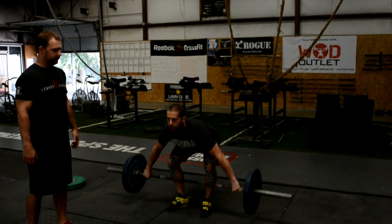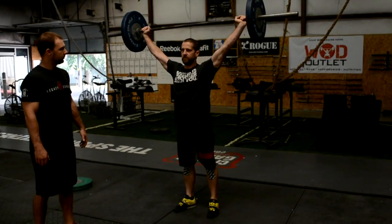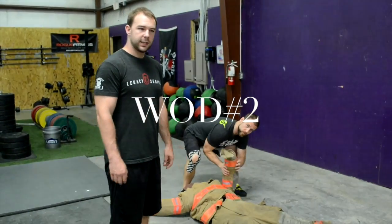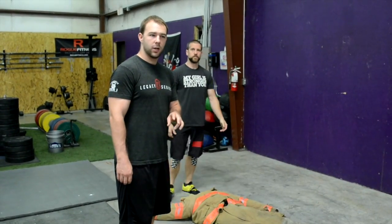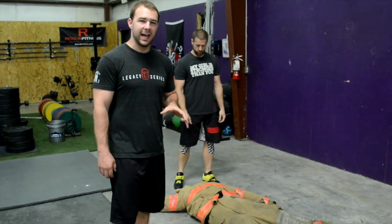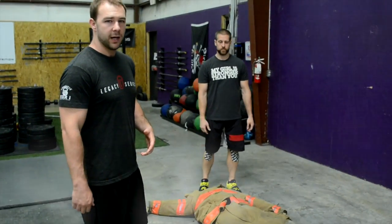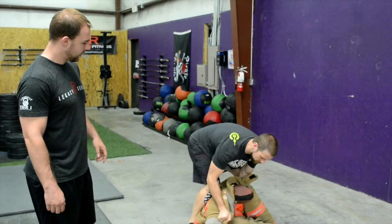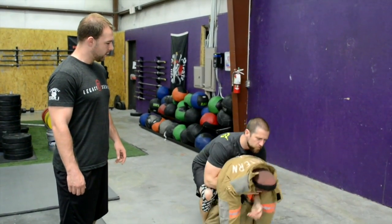And weight is overhead. The rescue Randy drag: one athlete works at a time. If there are partners, only one athlete can be dragging the dummy. You cannot drag from any handles — you have to pick the dummy up. Brandon's going to show us: get under the arms and drag.